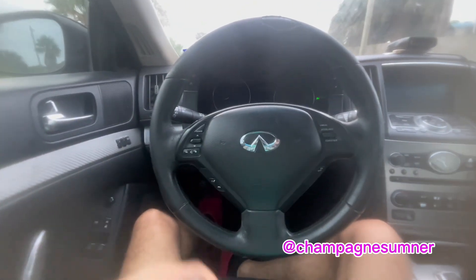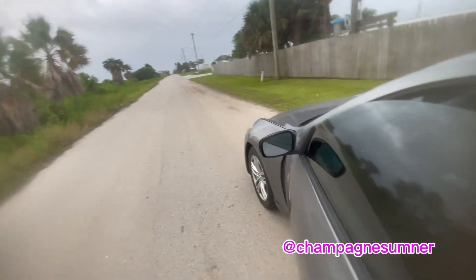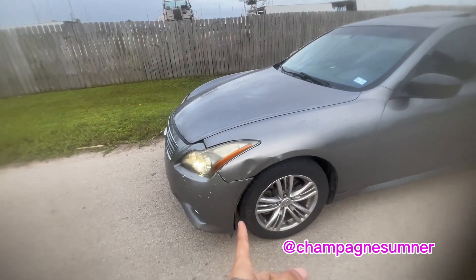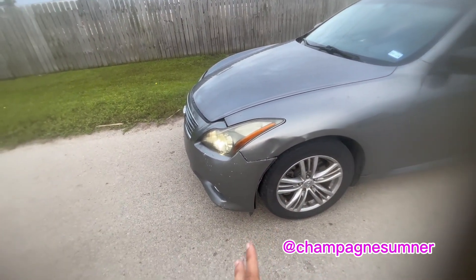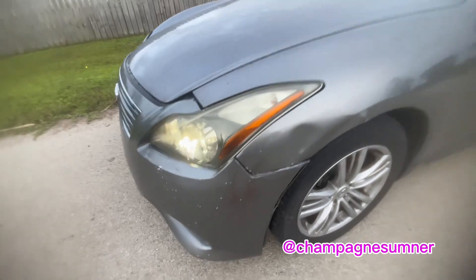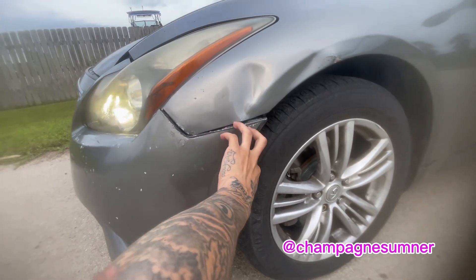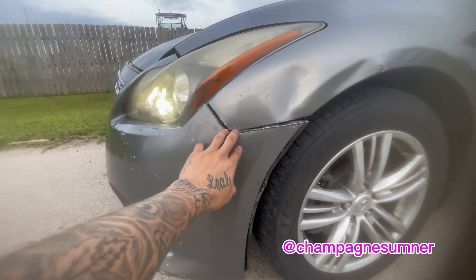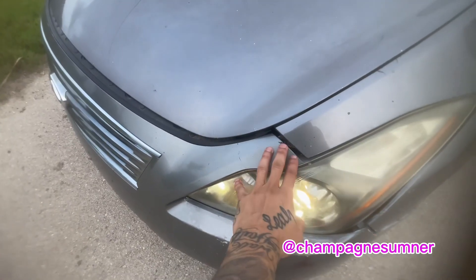One thing that I do dislike about this car is the clips on these bumpers. These bumper clips are terrible. Once they break, these bumpers do not hold up at all. I did drill into the bumper on the back end so you can't really see it, so this bumper is never coming off. But I hate that these clips break so easy, which is very annoying.